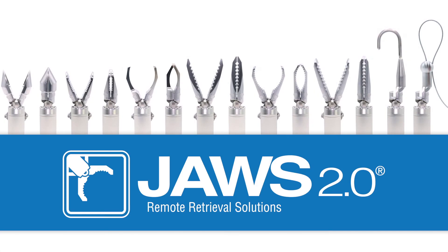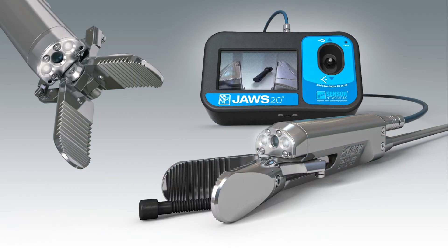Today we are going to be demonstrating Sensor Network's JAWS 2.0 Retrieval Tool. JAWS is a unique, easy-to-use, rugged and waterproof device. It is a motorized retrieval tool with integral HD TV camera, LED lights, and a rechargeable battery-powered controller with an HD video monitor.